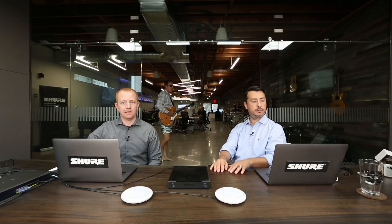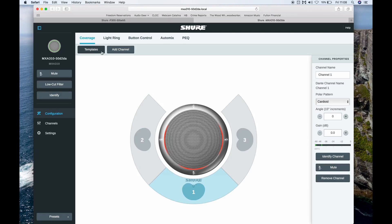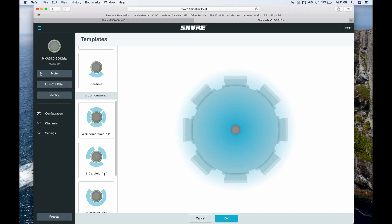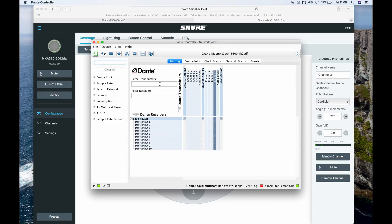We've also got templates for the MXA910 ceiling array and all of the Microflex wireless microphone options. Once I've recalled the preset in the P300, I can go back to web device discovery and open up the control panel for the MXA310 microphone. In here, I can recall a preset based on my room. I'll go ahead and recall a three cardioid pattern, and I can move the lobes to fit the table. You can completely adjust the position and the polar pattern of any of the microphones you deploy. Once we get the coverage set for our room, we're going to jump into the Dante controller software to route our audio from each of the MXA310s to the P300.